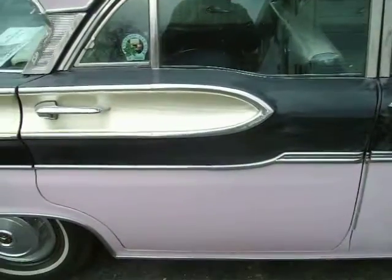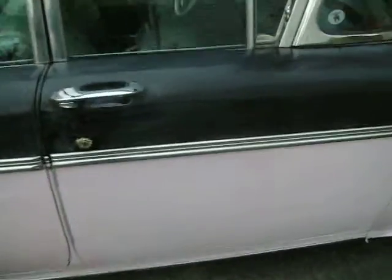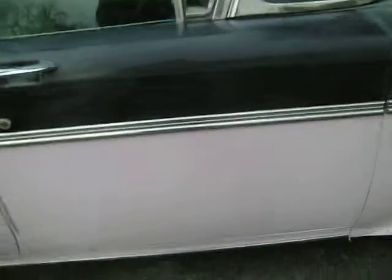Done the back door. Still haven't done the lower part of the door yet. But I've done the front door, upper and lower.